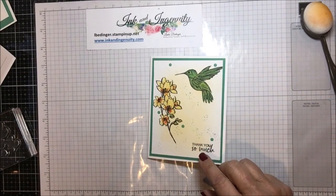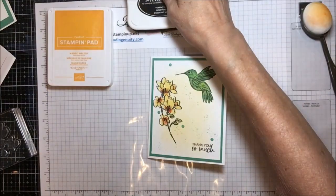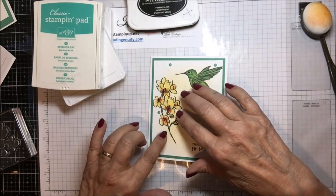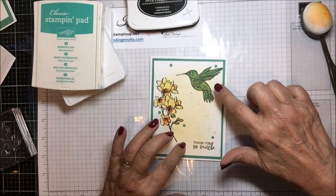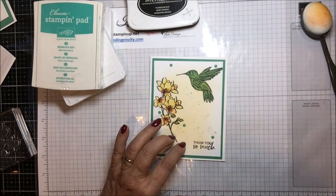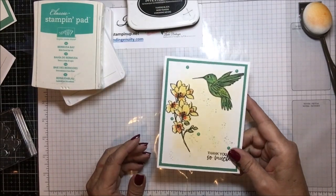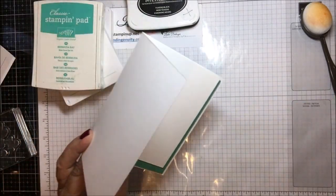I'm using the A Touch of Ink stamp set, Mango Melody ink, and Memento. The blends I'm using include Yellow, Calypso Coral, and Mango Melody, and then the blue-greens for my bird: Jade, Bermuda Bay, and Granny Apple. There's the inside of my card — it's pretty simple, and the coloring is very easy.